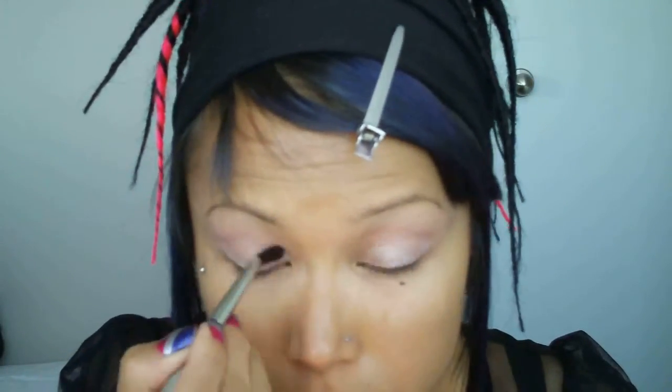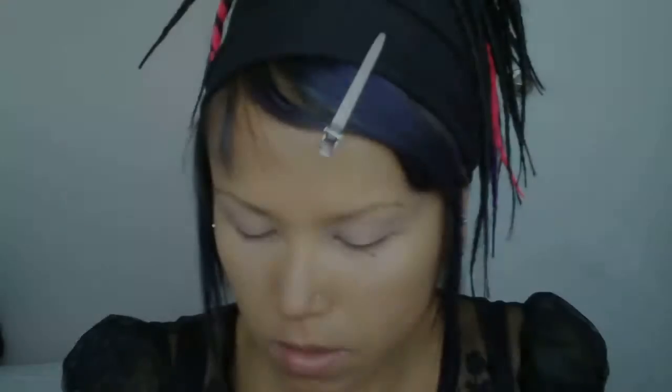I'm going to apply that to my whole lid and then just above the crease. Now I'm just going to blend that out. Now I'm going to use my 239 brush and I'm going to apply MAC's Gesso to the inner third of my upper lid.